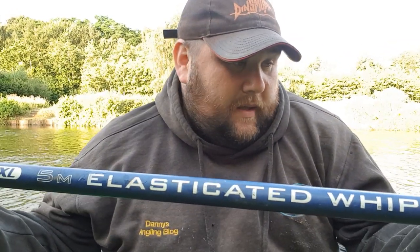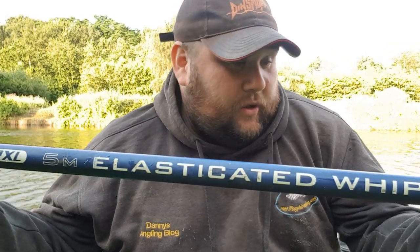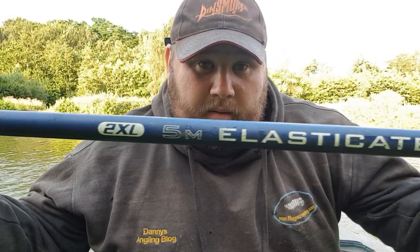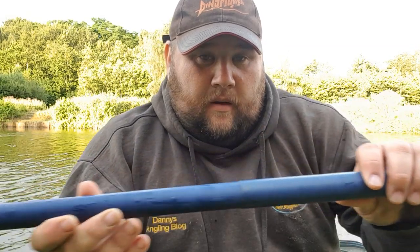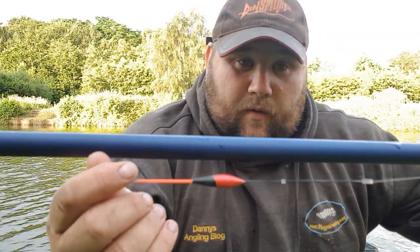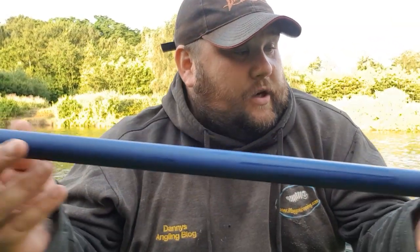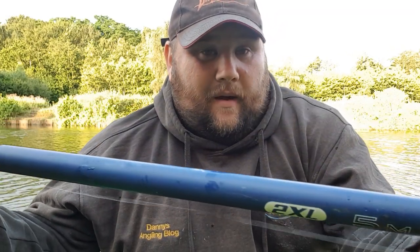I've made a few videos on the channel using this whip and I do get a lot of questions on it. To be honest, it's one I've had since I was a kid — it's a five metre whip and it's perfect for the venue behind me. Terminal tackle wise, I've got a 1.25 gram float, fished all the way down. As it's quite a deep venue, I've got a bulk shot and two number eight Dinsmore droppers, all the way down to a size 20 hook.